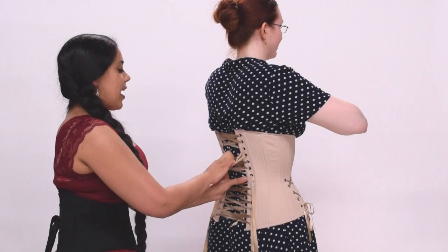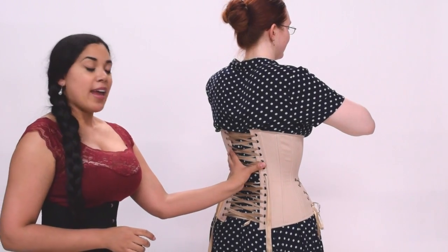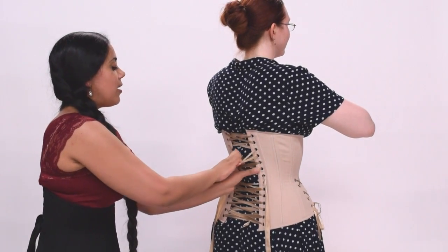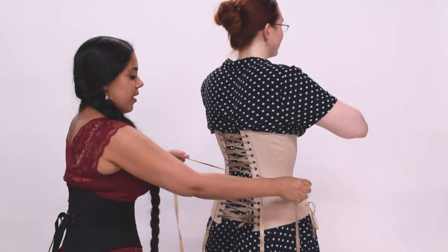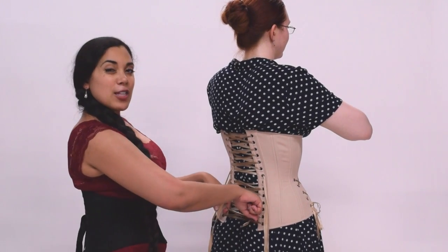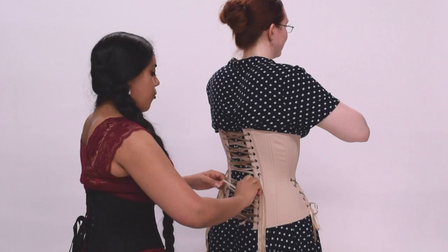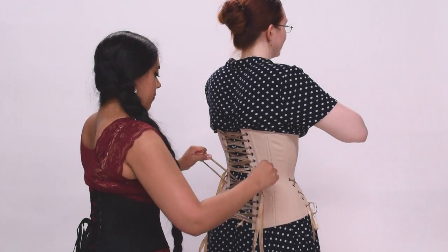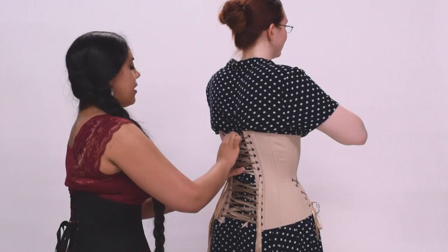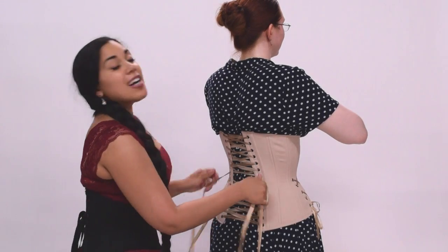There are a couple of different ways that you can actually pull the laces. What you can see me doing here is holding each side of the corset with one hand and then pulling the X's with the other hand — this helps to prevent the bones from bowing at the back of the corset. The other way is to pull with both hands, keeping your fingers close to the grommets and pulling towards the center, then working your way up. Just work in the way you find most comfortable, making sure that the gap remains as parallel as possible and as comfortable for your wearer.